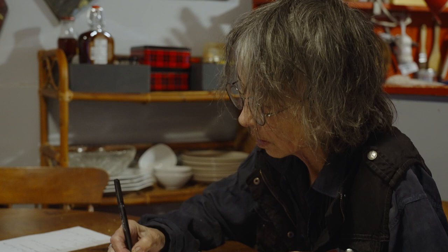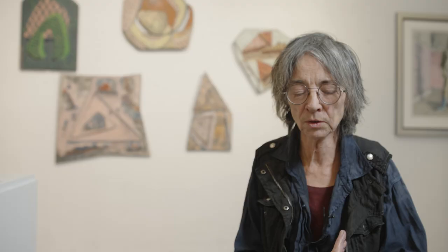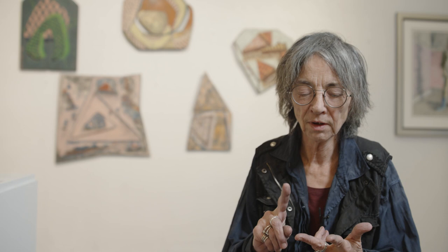If people who see my show will realize how wonderful all the varied forms of life are — the geologic periods and how long it took for the rocks to lay themselves down in layers — what I'd like them to take away is a sense of wonder and curiosity as well.